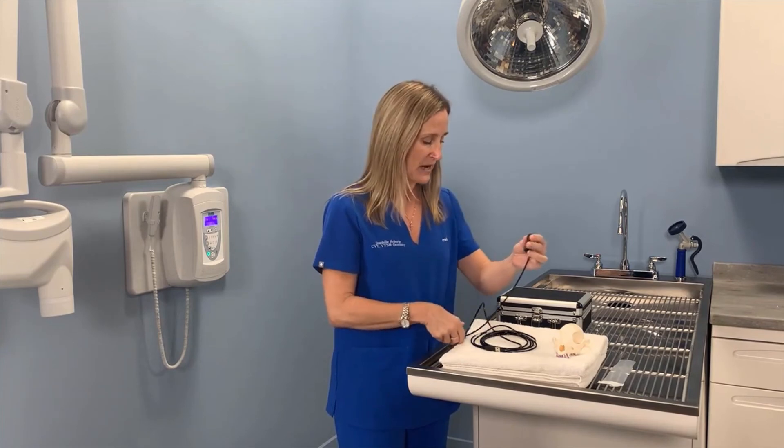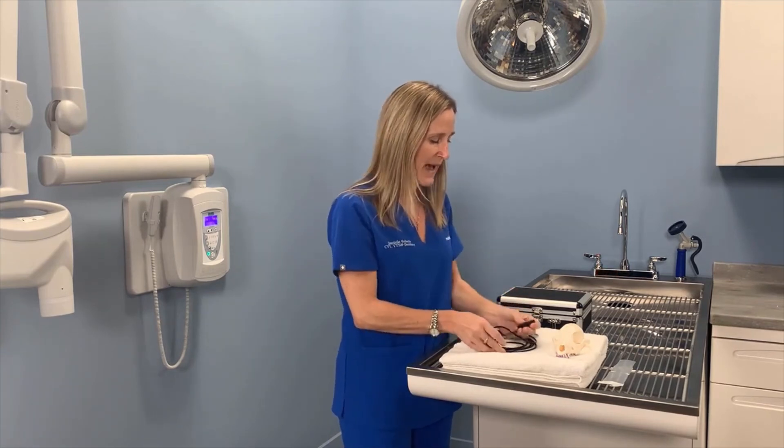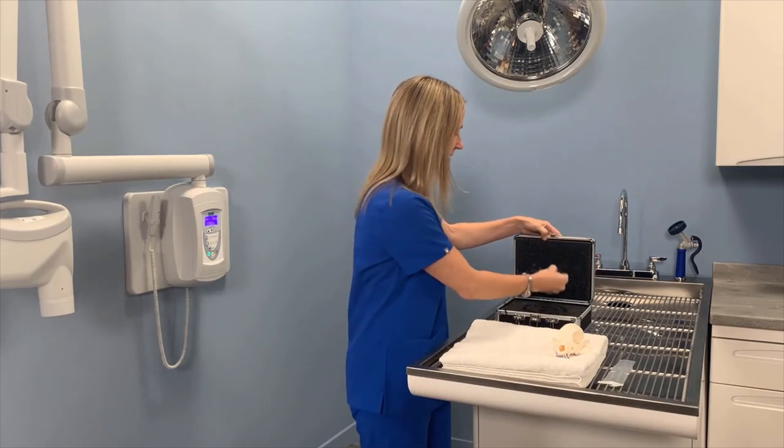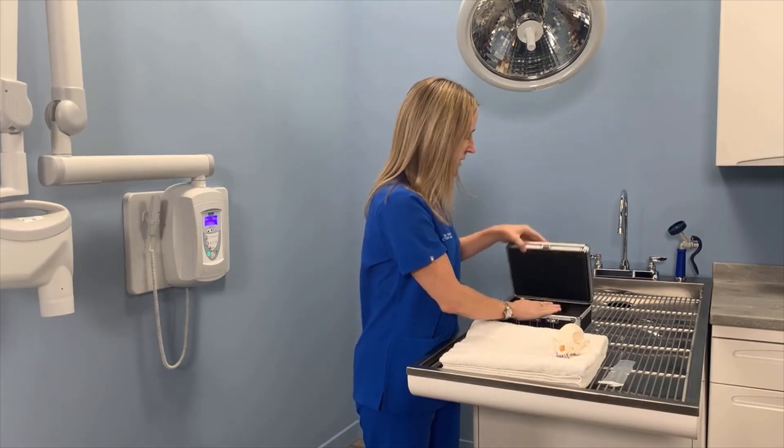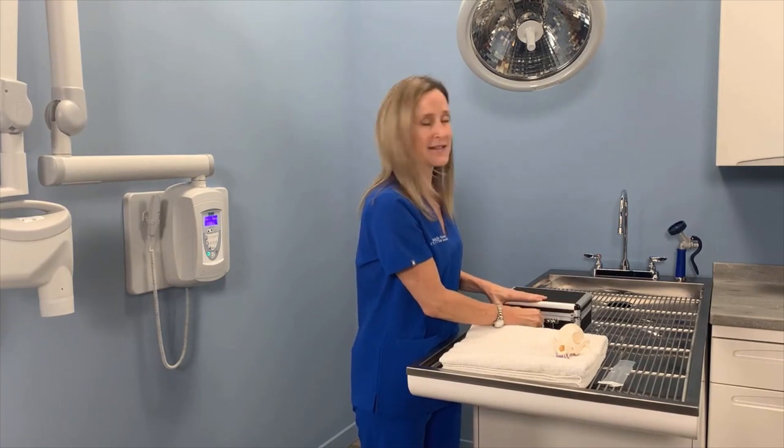When you're done doing dental x-rays for the day, you're going to coil this back up and place it back into the carrying case that it came in so that it stays safe.